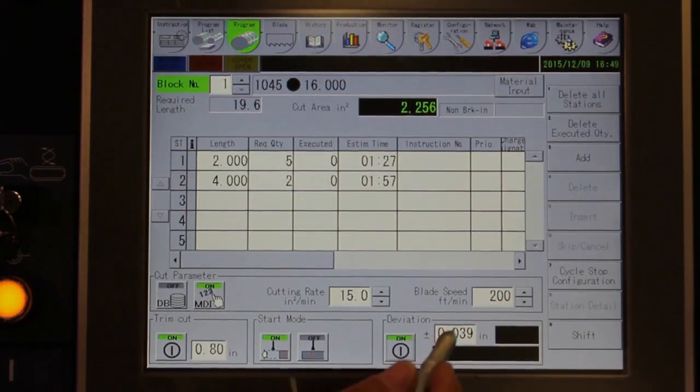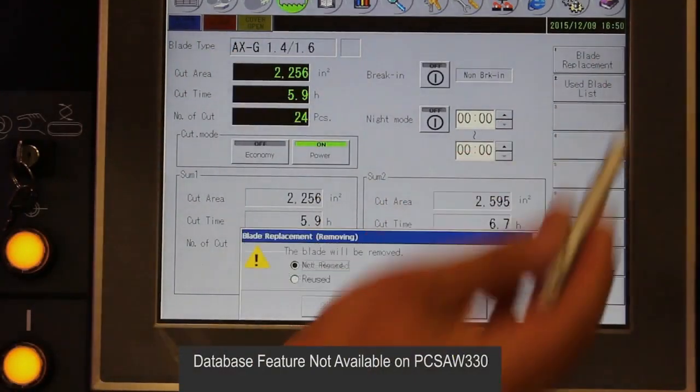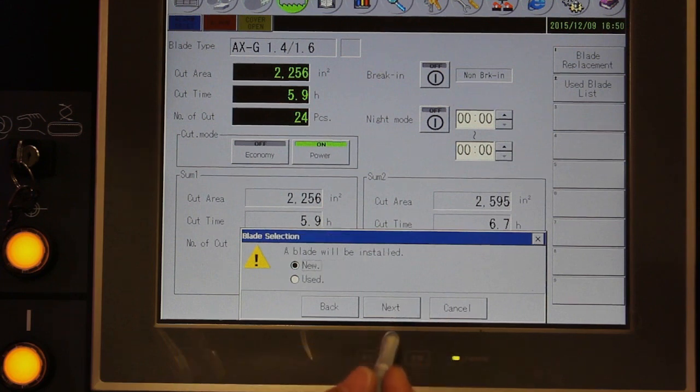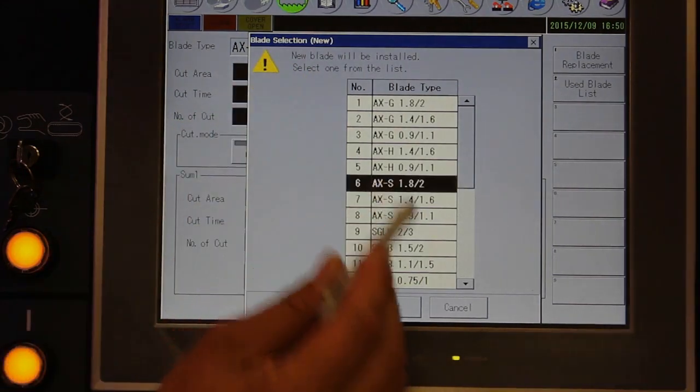To assure accuracy of the cut, you can turn on the blade deviation monitor and set the allowable limit. A blade database is also provided to help you get maximum life from the blades. When installing a new blade, select the blade type and then turn on the blade break-in function.